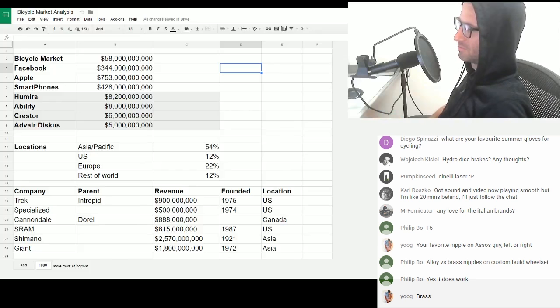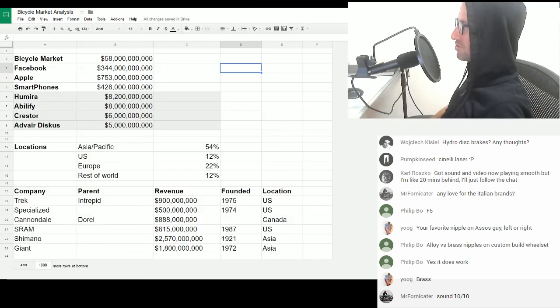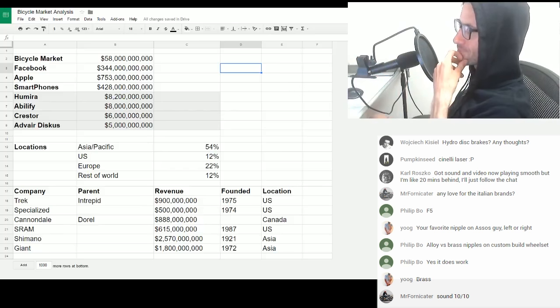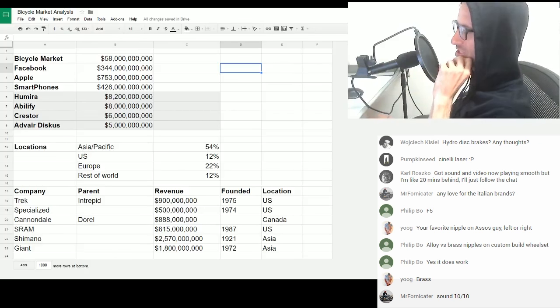Alloy versus brass nipples on a custom build wheel set. What's the rim? Is it internal or external nipples? Sounds 10 out of 10 — cheers, Mr. Fornicator.